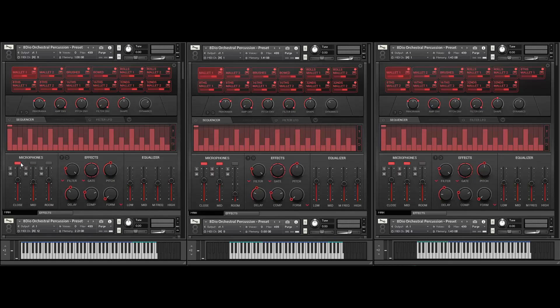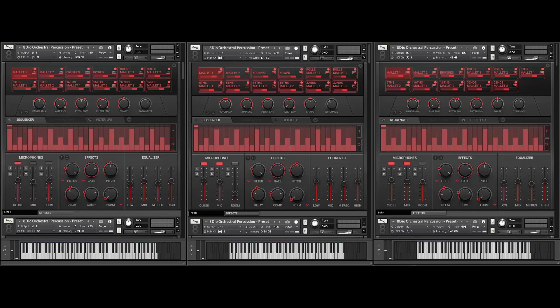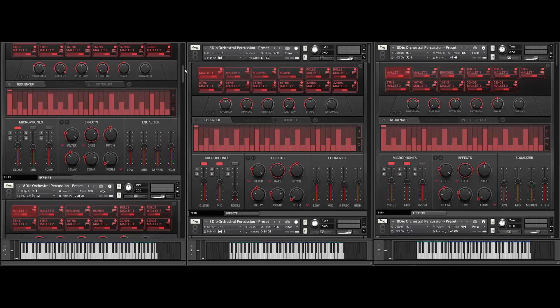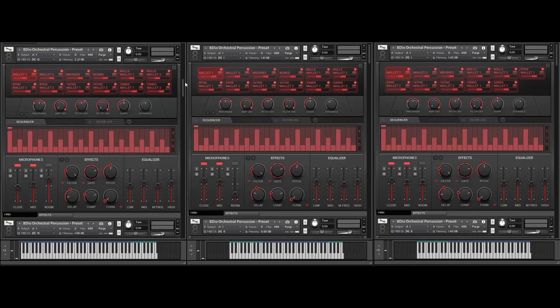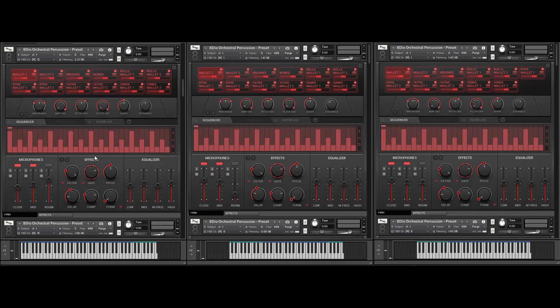Let's listen to another variation — I'm only using the close microphone position but I've added some delays to it. So Marimba with delays. We also created another patch here which is a preset — the library contains around 70 different presets. This is a more orchestral sounding mallet using mallet one, more soft. We've added some reverb using the convolution reverb. We have tons of different custom convolutions, both in terms of hall and more sound design stuff. It's a more lush and hall-sounding Marimba.